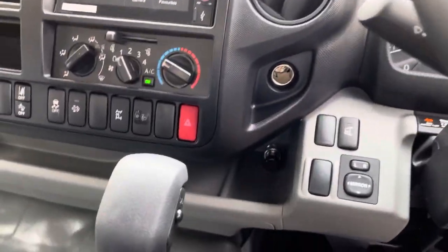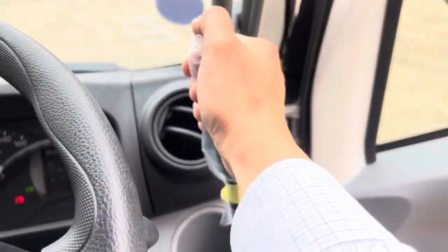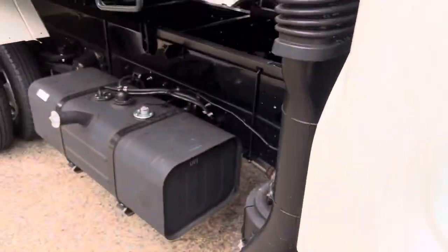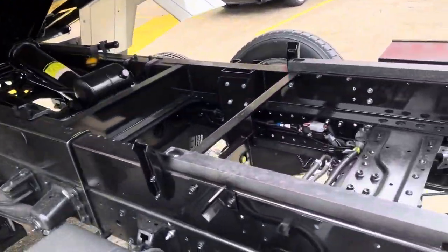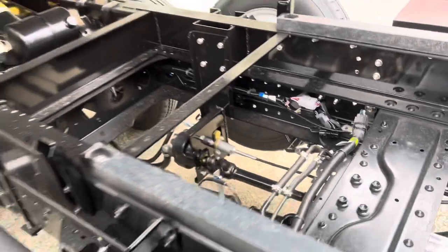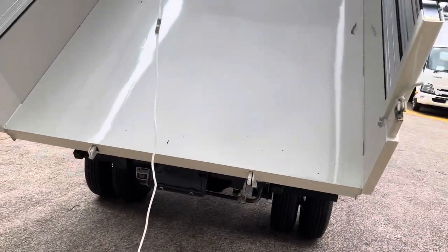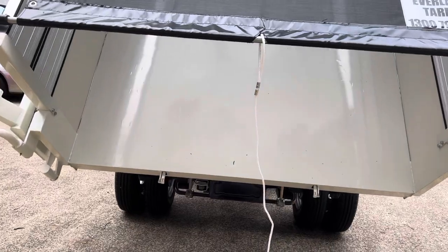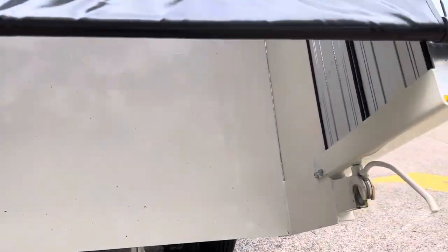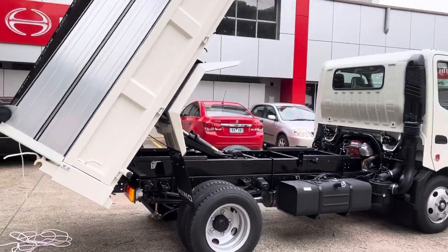We'll just tip the tipper just for your view. It's a PTO setup — drop the tipper lever, tipper goes up powered by a hydraulic ram. So if you've got your swing gate locked in and you have bulky material — bricks or anything like that — it comes straight out without the tailgate interfering.